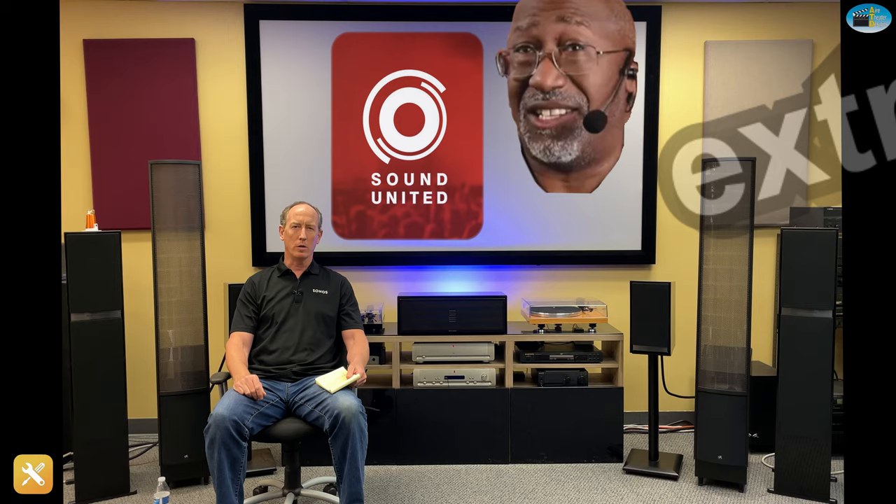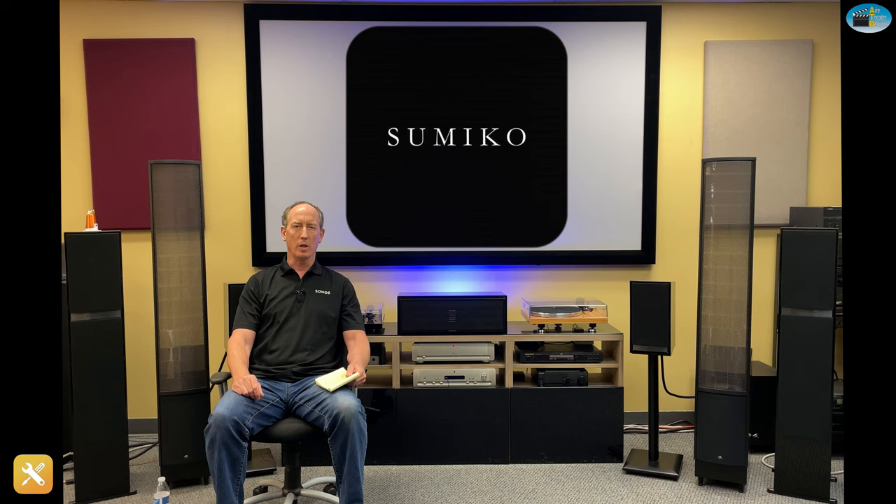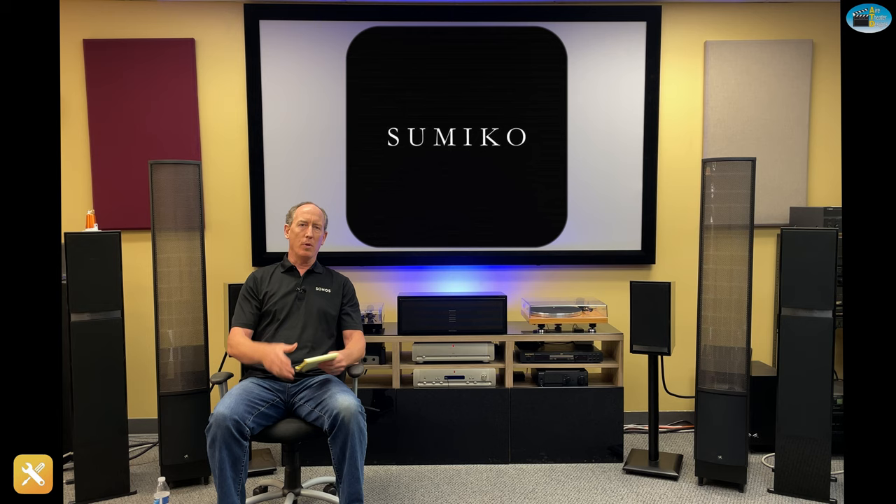We've also learned great things along the way from Phil Jones, the trainer extraordinaire over at Sound United, the guys over at Sumiko Audio with their master's training, Saif Hamidi, also trainer extraordinaire formerly of Tweeter, and a bunch of other guys along the way. So I'll jump right into a couple things that we've done that definitely provide us with better sound.